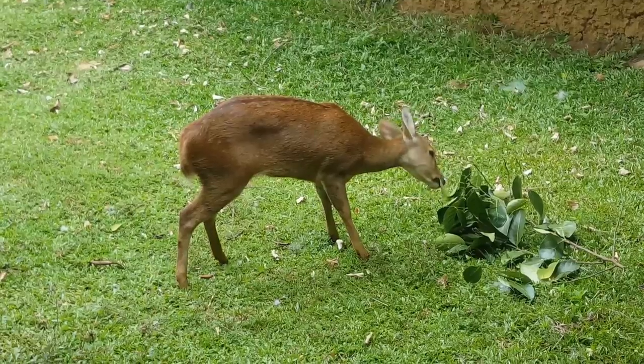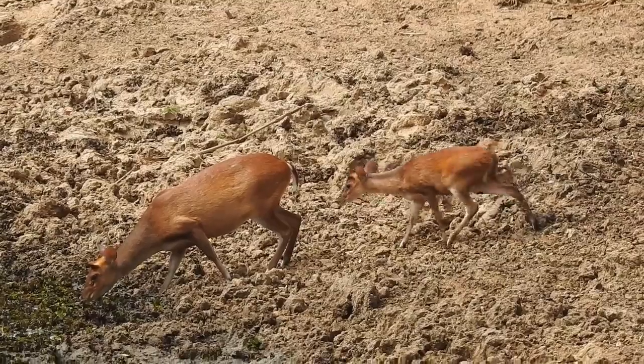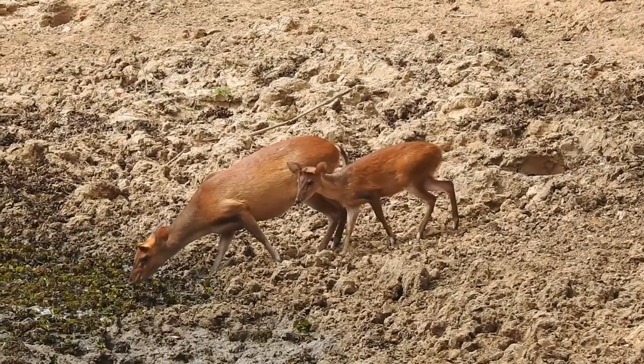All members of the deer family and the two members of the chevrotain family lack upper incisor teeth, much like the buffaloes. Well, there you go — the small piece of information turned out to be a big video. Hope you found it useful, and I'll see you again in the next video. Thank you for watching.